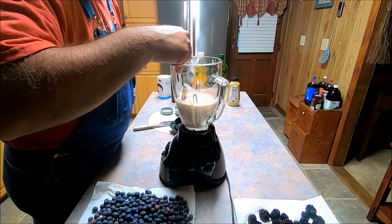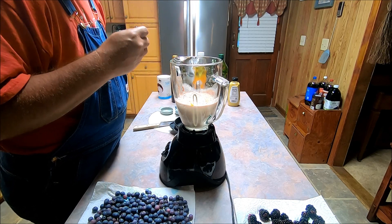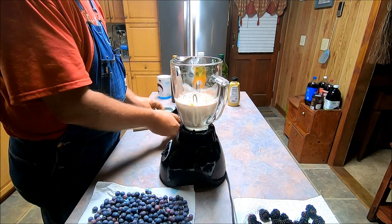You want it pretty fluid. I'm going to taste it. That's just about right — it's not real strong.